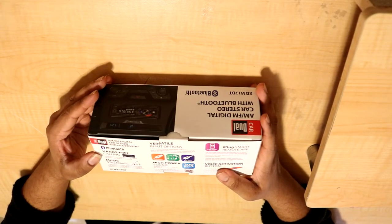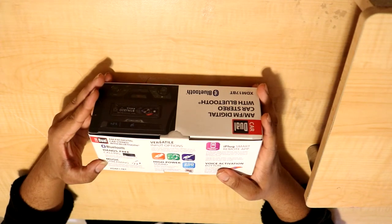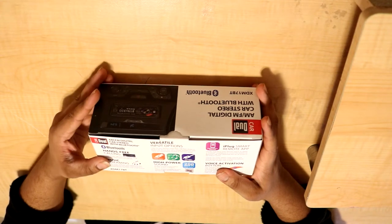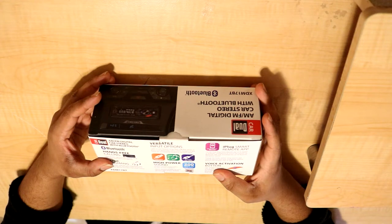Reading the back of the box: Bluetooth hands-free calling — safely answers calls using the call button and built-in microphone. Music streaming — stream music, podcasts, and audiobooks from your smartphone, and track forward, backward, and directly from your dual media receiver, the XD-M17BT. Versatile input options — listen from USB flash drive or plug in any device that uses a 3.5mm headphone jack. Inputs are conveniently located on the front panel.